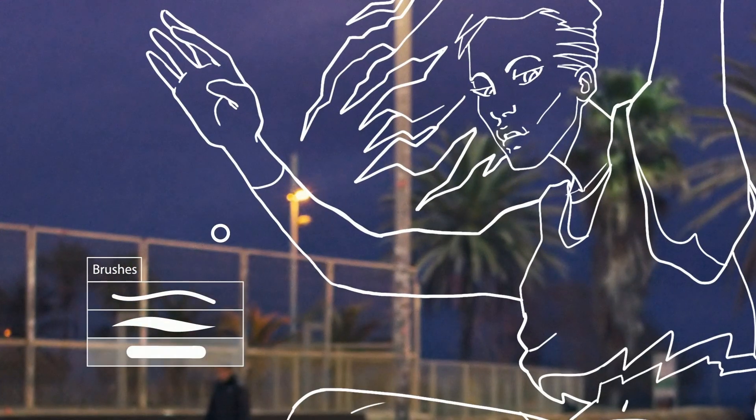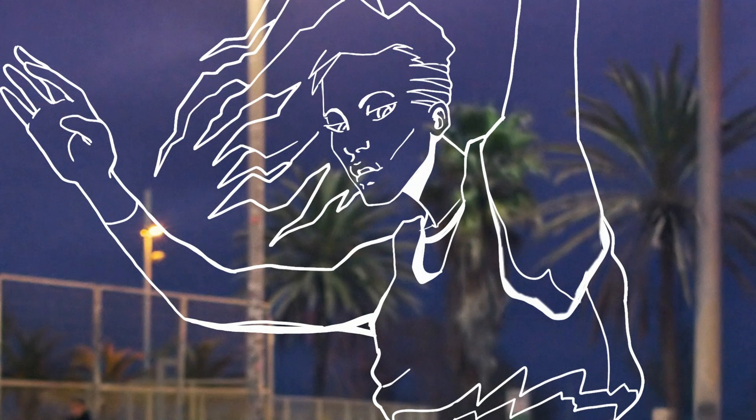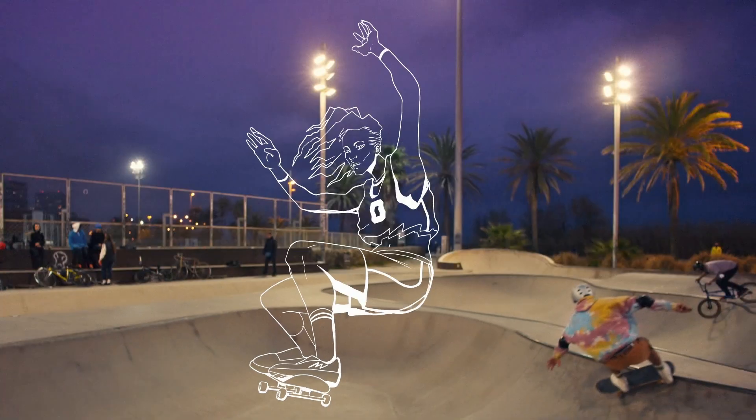I love the brush tool because there's a million different ways to make it your own. I've been working with Kyle T. Webster brushes recently, but the possibilities are really endless with this tool.